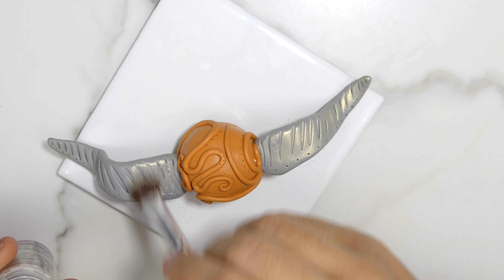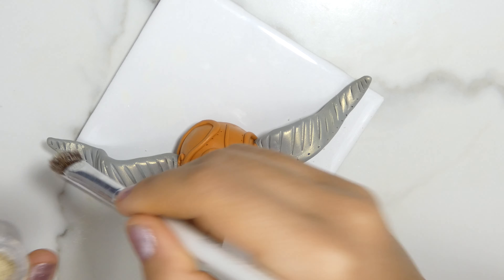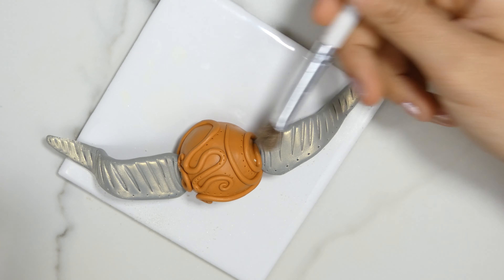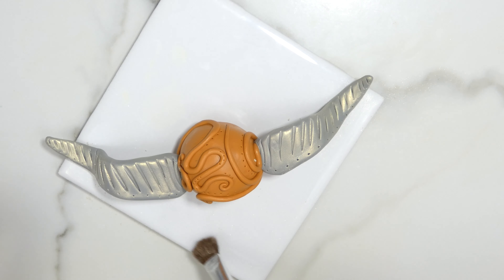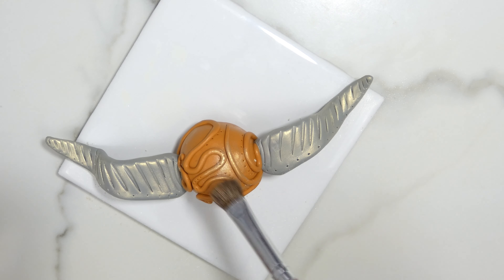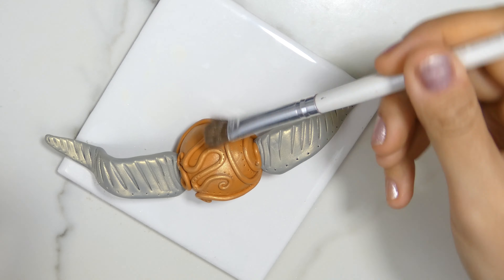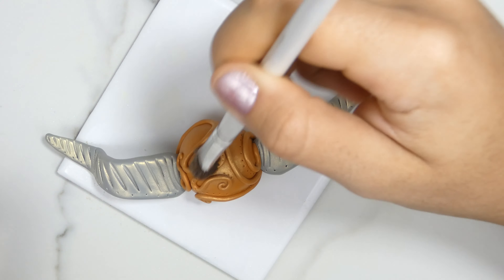I even prefer them over mica powder or Perlix powders. Just make sure not to use a lot of it because these are really pigmented. This is a translucent sort of yellow golden sheen — it looks so much better in real life, trust me. I'm just going to use this on both the wings and the golden snitch, because it's a little translucent so you can put it on any color and it's just going to give it a sheen.